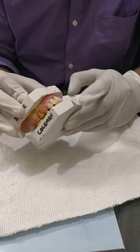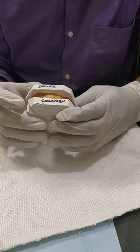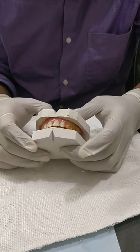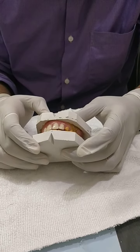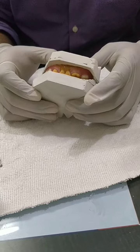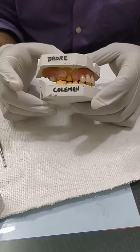Let me show you the occlusion. You can see the molars are on molars, and the anterior overbite has been assessed. The posterior side occlusion is maintained. I hope you have enjoyed my video.